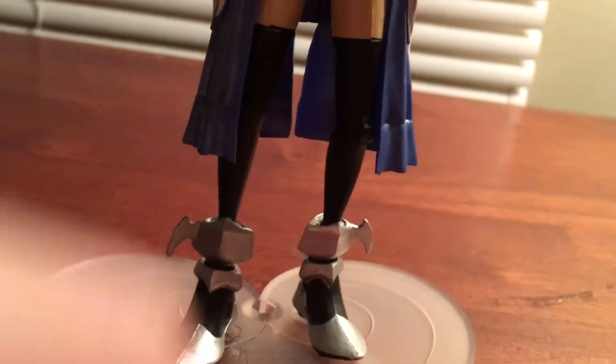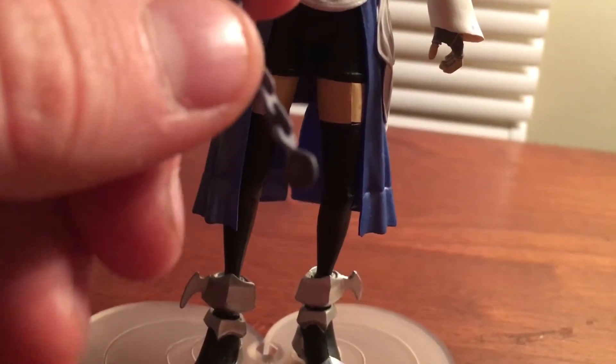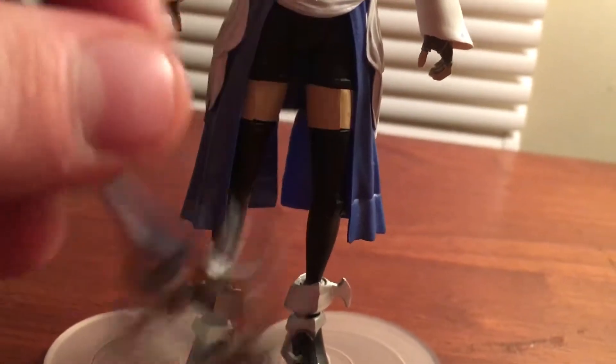She also comes with her famous Keyblade that she starts off with as her default, which is Rainfell. Here's what it looks like — it's got its little keychain and whatnot.